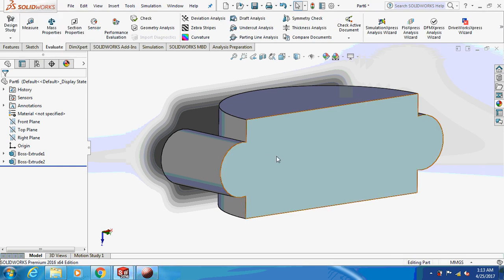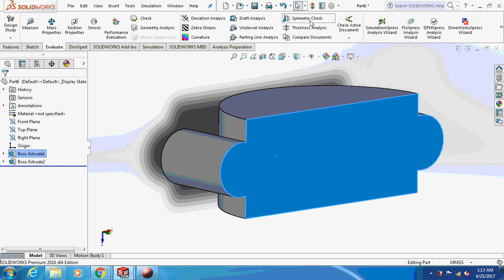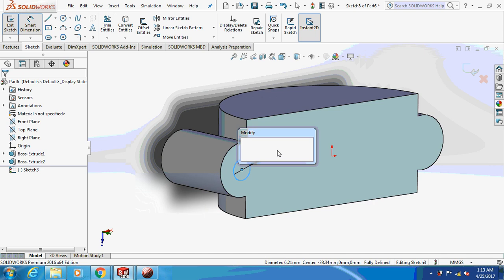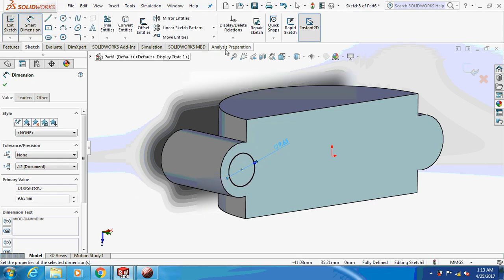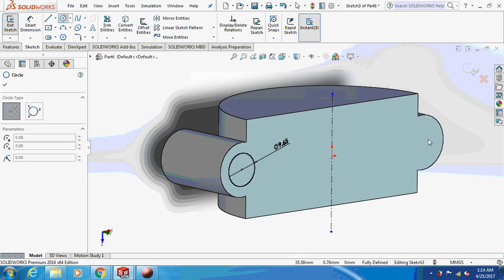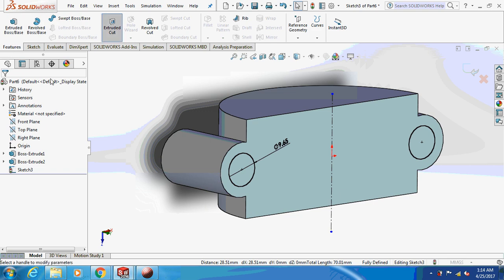Now sketch on this face. Take a circle and dimension this as 9.65 mm. Again, draw a central line and mirror this thing. I'm going to extrude cut this thing through all.